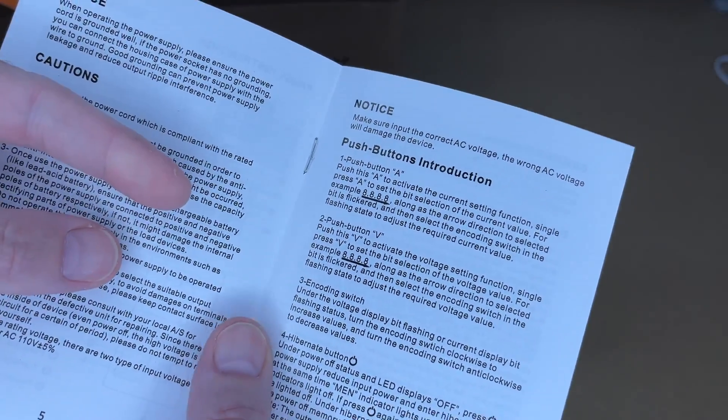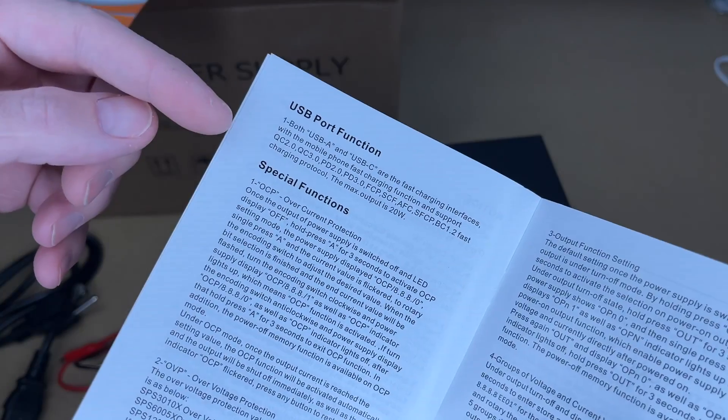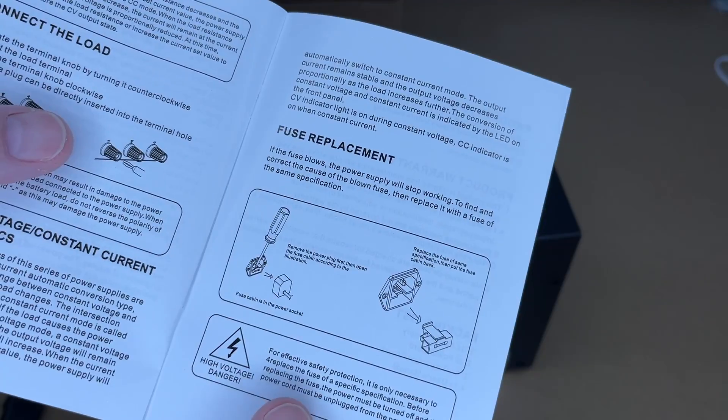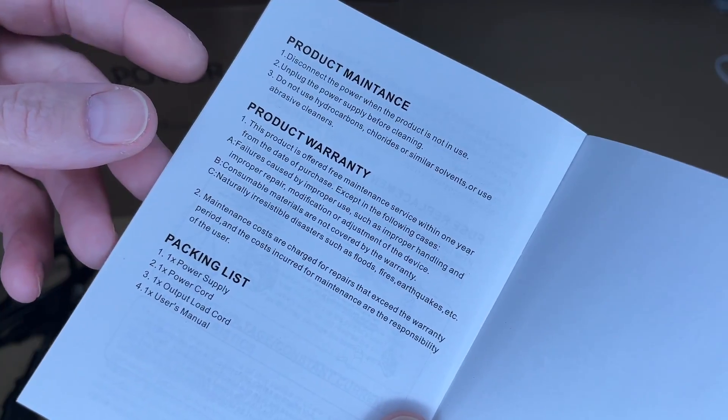There are some different notes and more instructions. There's a section on USB, special functions, connecting a load, fuse replacement, and product maintenance and warranty.